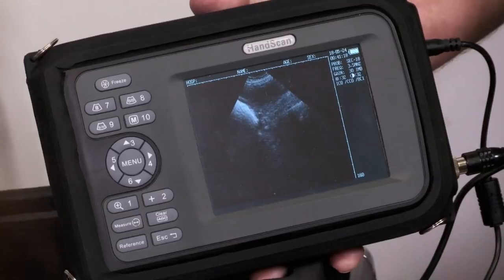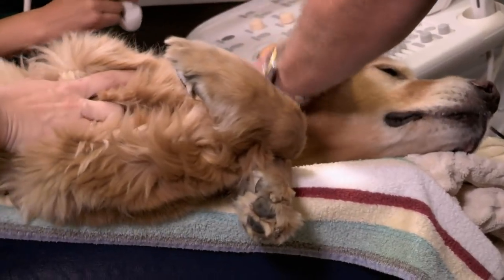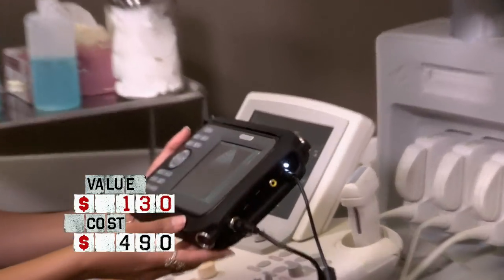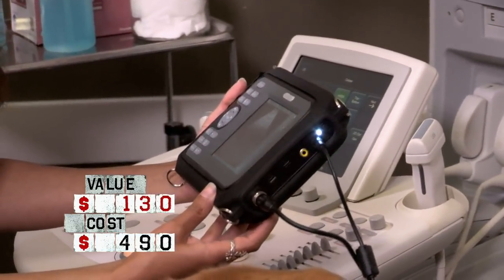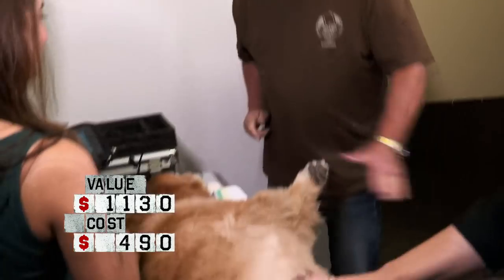All right, let's see what we can see with this. There we go — that's his liver, there's his spleen right there. That's weird, we can see in you, Harrison. So Doc, what do you think this is worth? The machine looks like it's in pretty good condition. I would say something like this would go for about $1,000. $1,000 for that little machine — I'll take it.